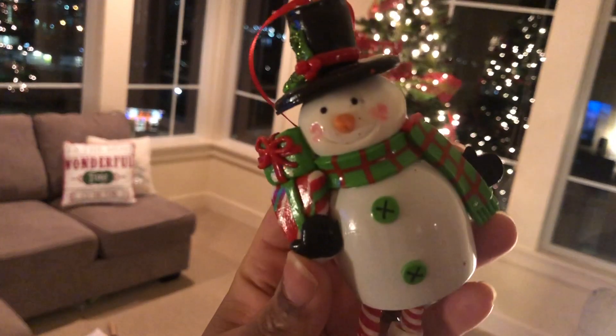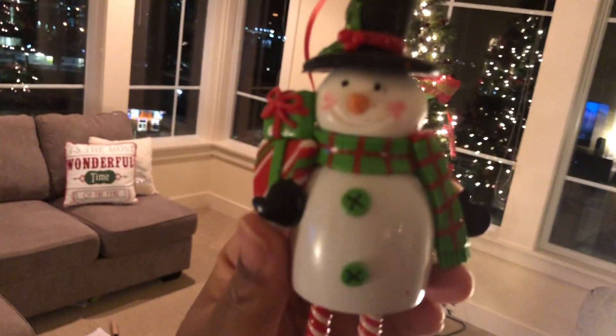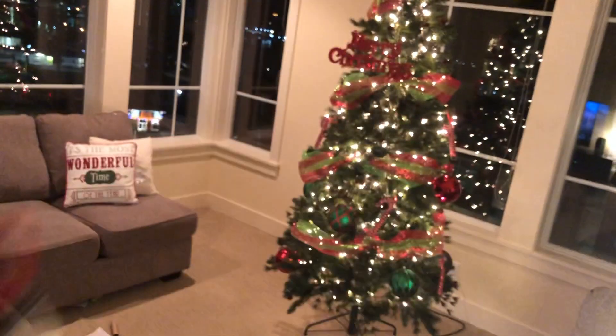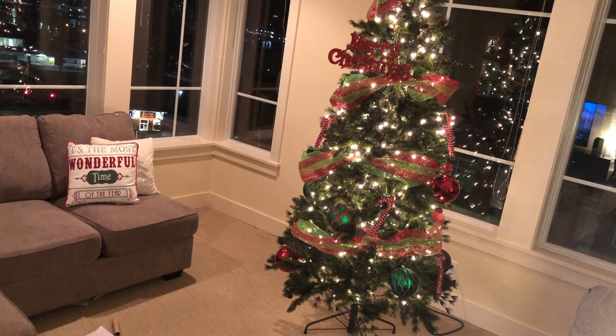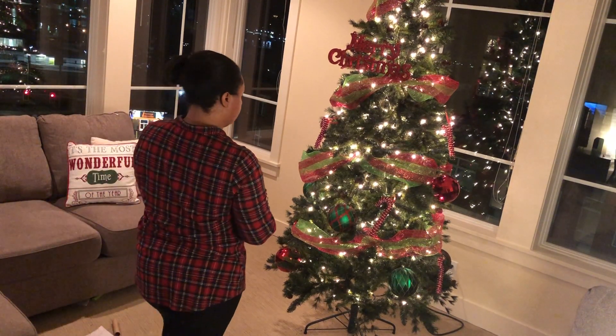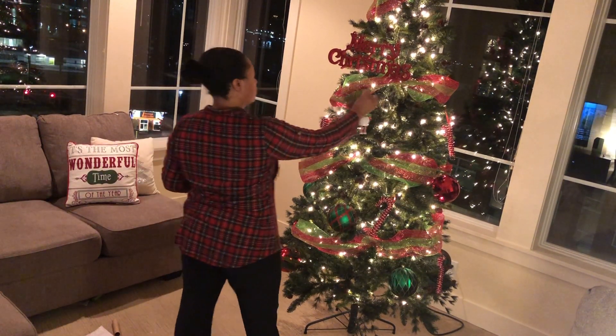I always have to put a snowman on my tree — that's something I've always done no matter what. Even though I truly do not want it to snow, I always have to make sure I have a snowman on my tree.